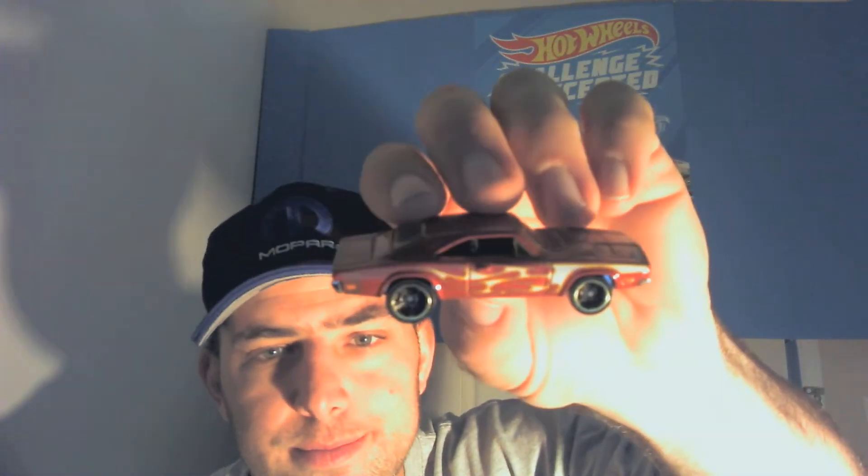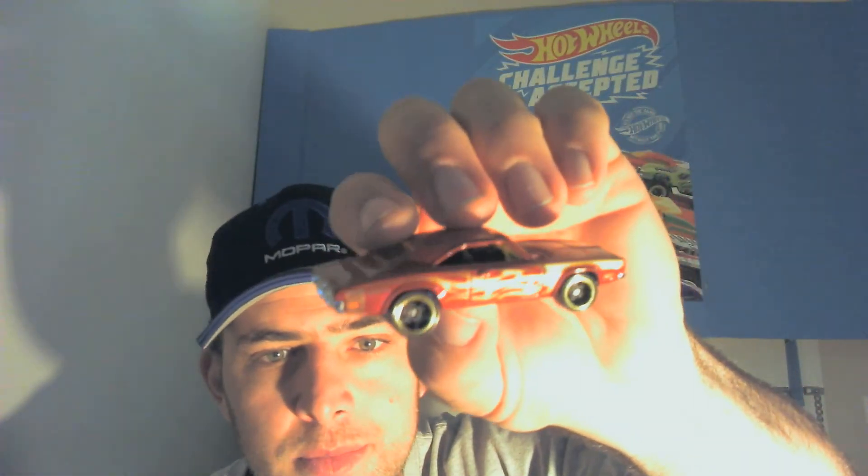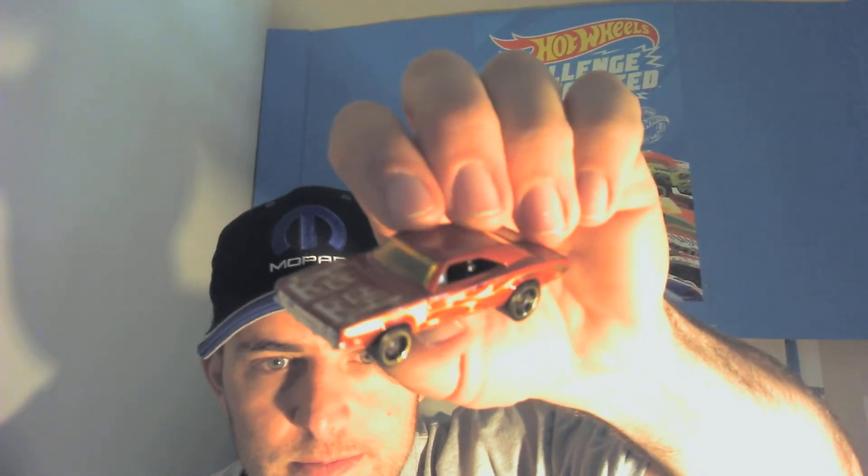Then we got the Charger. There you go — look at that beautiful color, so cool. Set loose. I had to set that one free just because I felt like it.